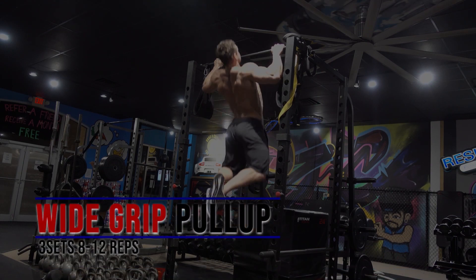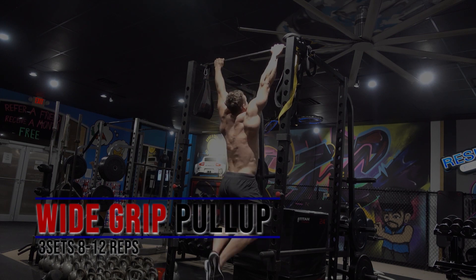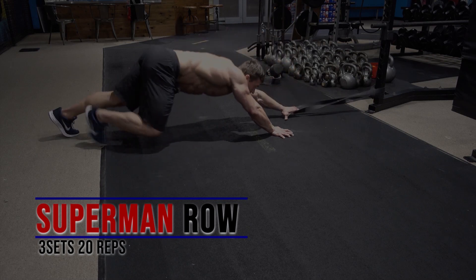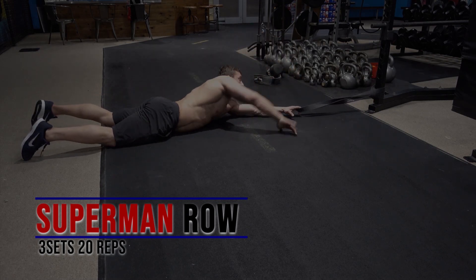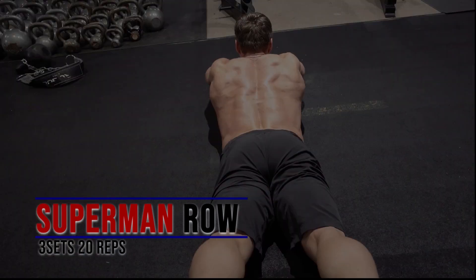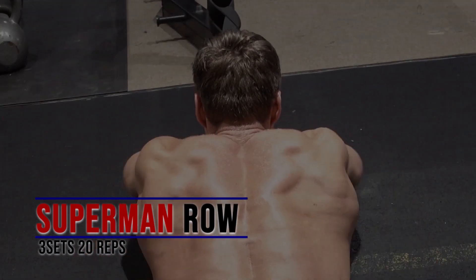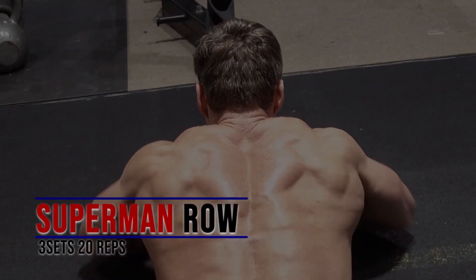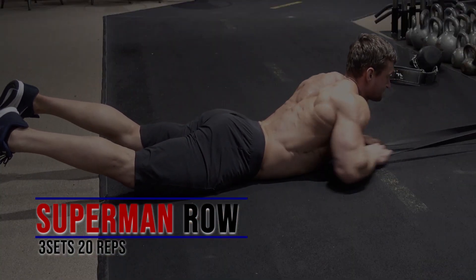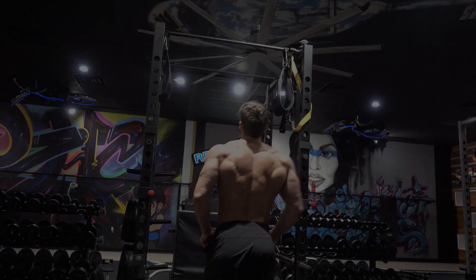Next up we have wide-grip pull-ups and superman rows. I've actually got a link in the description for one of my videos on building strength for pull-ups if that's something you're struggling with. For the superman row, you start on your stomach with a band — or you can do it on a cable with a low pulley and rope attachment. It's a phenomenal way to target the mid and lower lats as well as the lower back and erector spinae. Get into that superman back extension position and then just row to the chest from there.